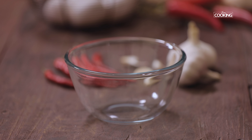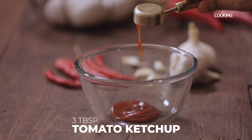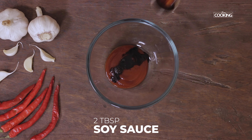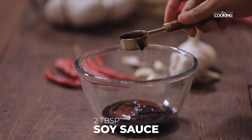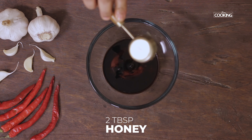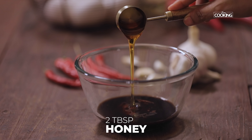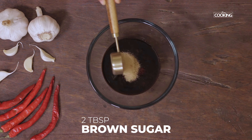Next I am going to prepare a sauce for the chicken strips. First take 3 tbsp of ketchup. Next add 2 tbsp of soy sauce, 1 tbsp of vinegar, 2 tbsp of honey, and 2 tbsp of brown sugar.